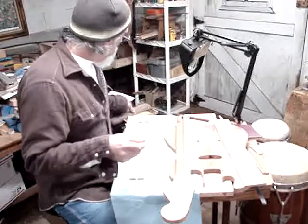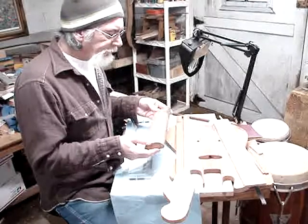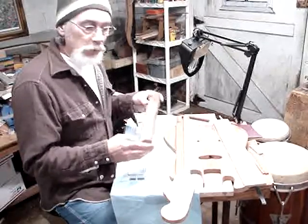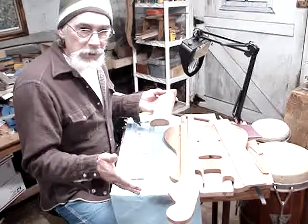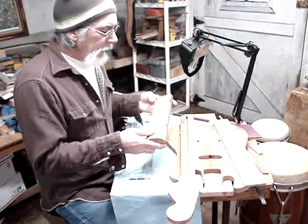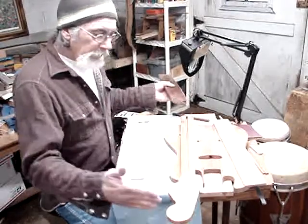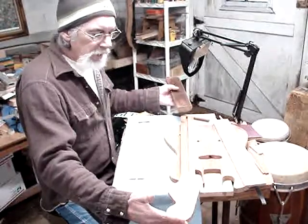In keeping with my mantra of recycling and reusing, I'm going to use a bolt rail to build my neck out of. I got this piece of bolt rail — it was given to me. It's some really nice old mahogany, aged pretty well. I found a section long enough to make my neck, which is about 28 inches.